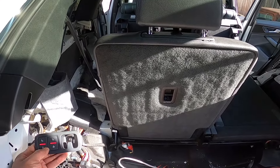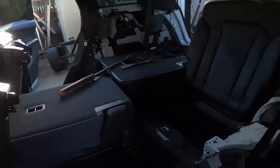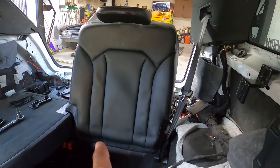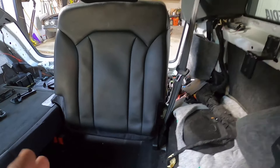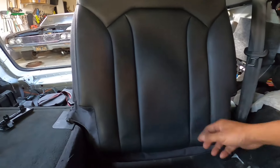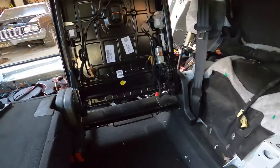Now here's the moment of truth — we're going to test it out and fold both seats. We know that one already works and is still functioning. Here is the one we hope works now. And it doesn't — fail. I figured I owed you guys more detail. When I put it all back together and tried it out, it did not work. So I had some more diagnosing to do.